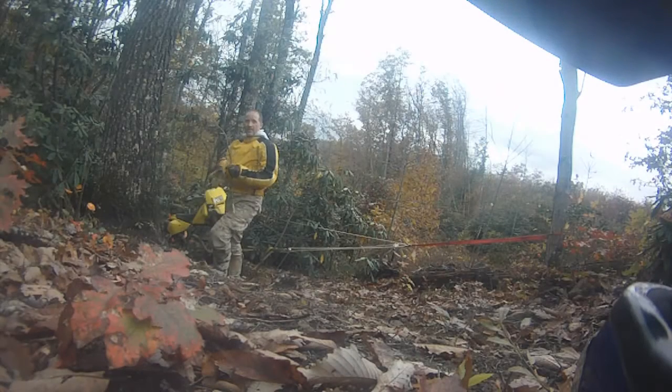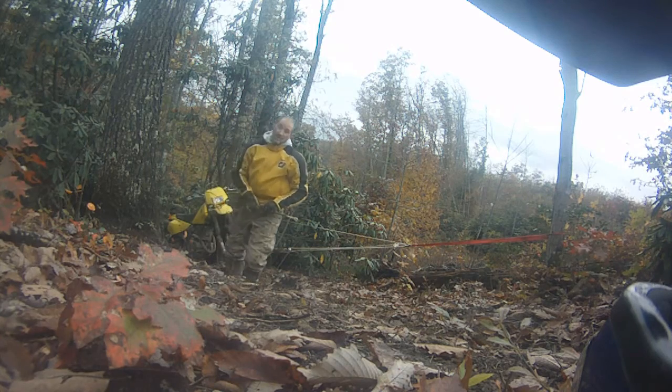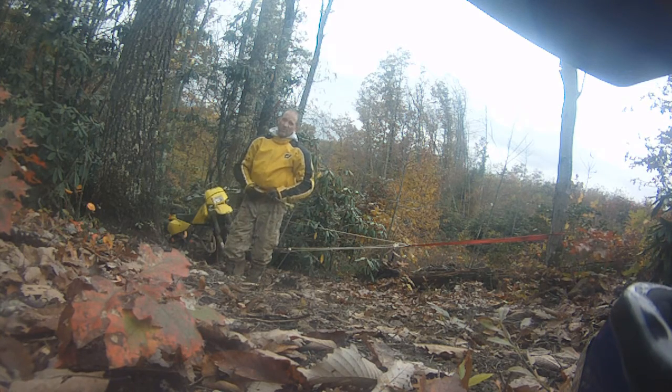A thin green branch should be better than a thick old rotten one. That rotten one saw me tumble down the hill.